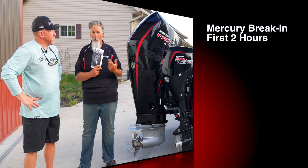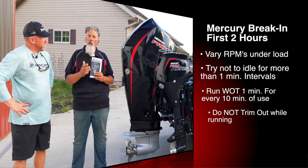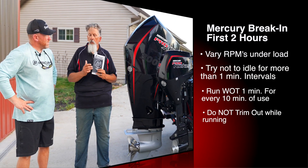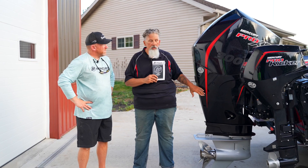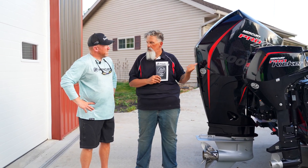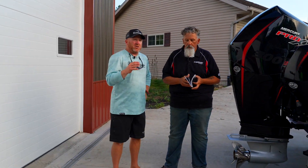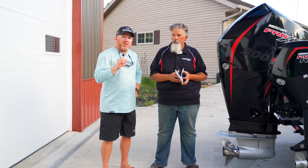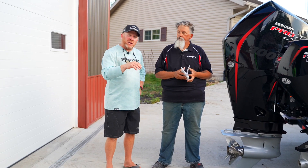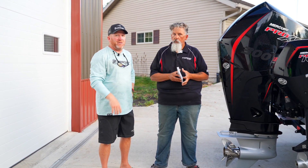After your initial break-in, the first two hours, keep it under load — don't trim out your engine. After that, you want to vary your RPMs. You can go wide open throttle one minute every 10 minutes, but you just don't want to trim it. You want to load up that engine. The reason for that is you need to seat your rings. When you're breaking in a motor, do not stay at one RPM for more than a minute. Even if you're idling, just give it a little bit of gas, come back, vary your RPMs as much as possible. You're going to give your engine a lot more life if you continue to vary your RPMs.